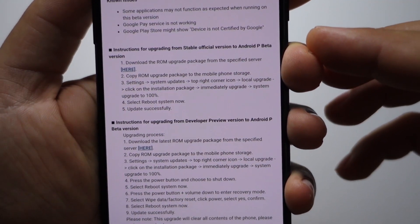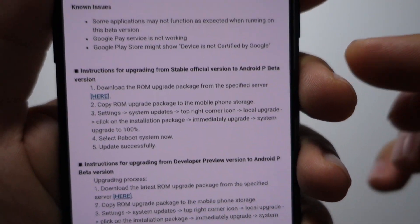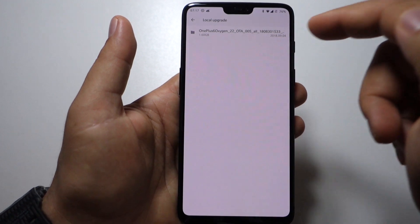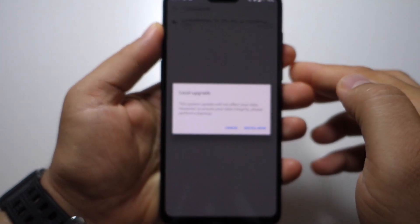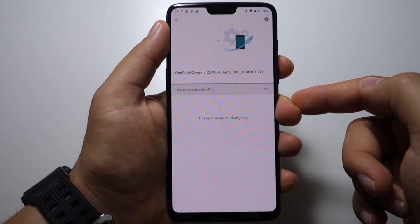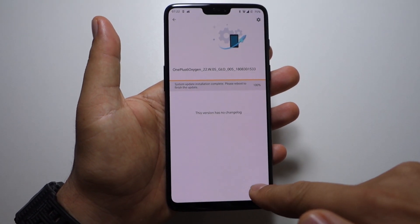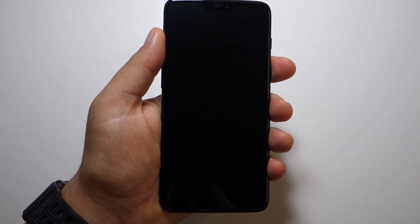To install it, it's very simple. You have instructions here — all you have to do is download the firmware from the OnePlus server using the link provided, copy it to your smartphone, go to System Updates, press Settings, then Local Update, and click on it. You will install it in an official way, provided by OnePlus, so you will not lose your warranty. Just wait a few minutes and when it's ready press Reboot.